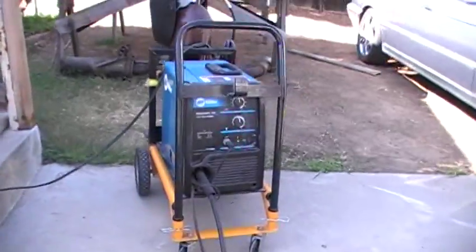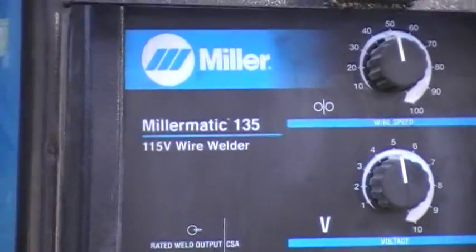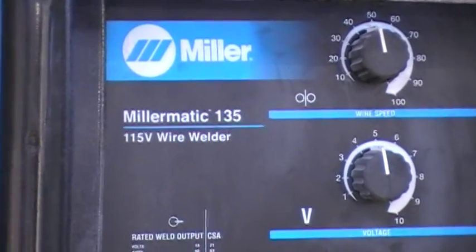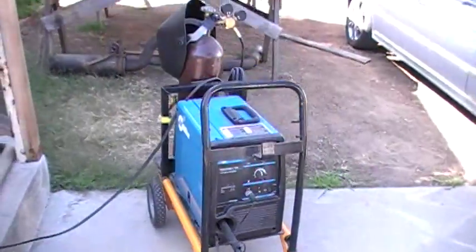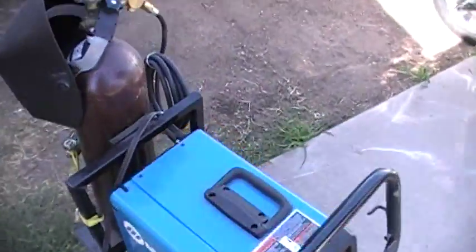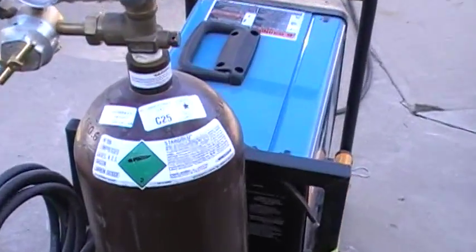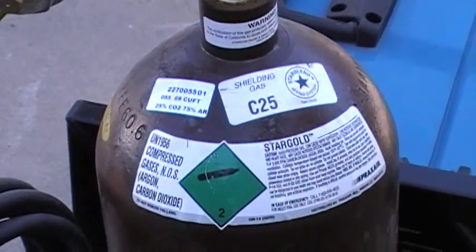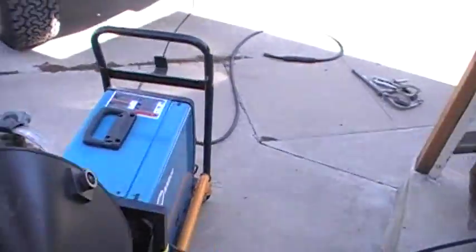I'm using my small Millermatic 135 to get the welds up. I'm using C25 gas to keep the spatter down — makes it a lot cleaner weld.